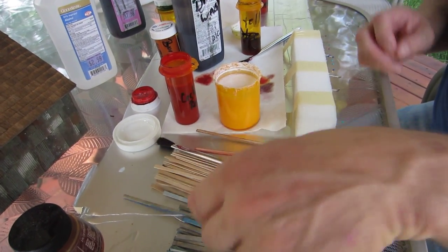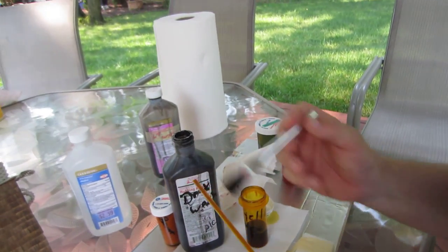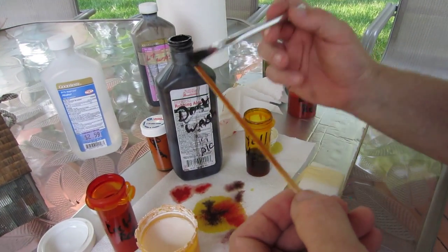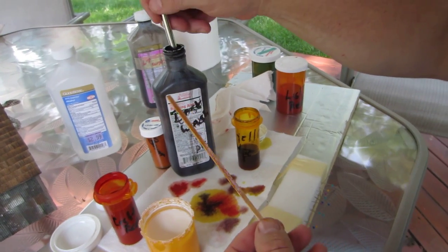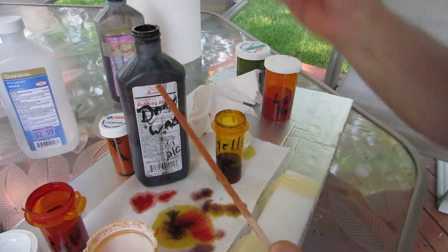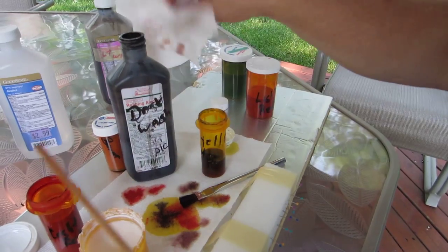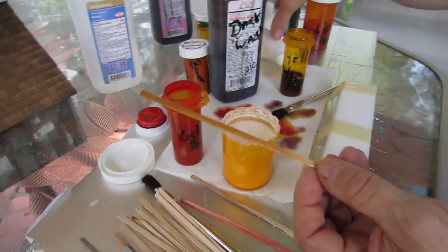Now you can treat these pieces on two sides. If you want to make this yellow on the outside, what you want to do is take some black on the inside. This gives you the old effect for the inside and the yellow effect for the outside.